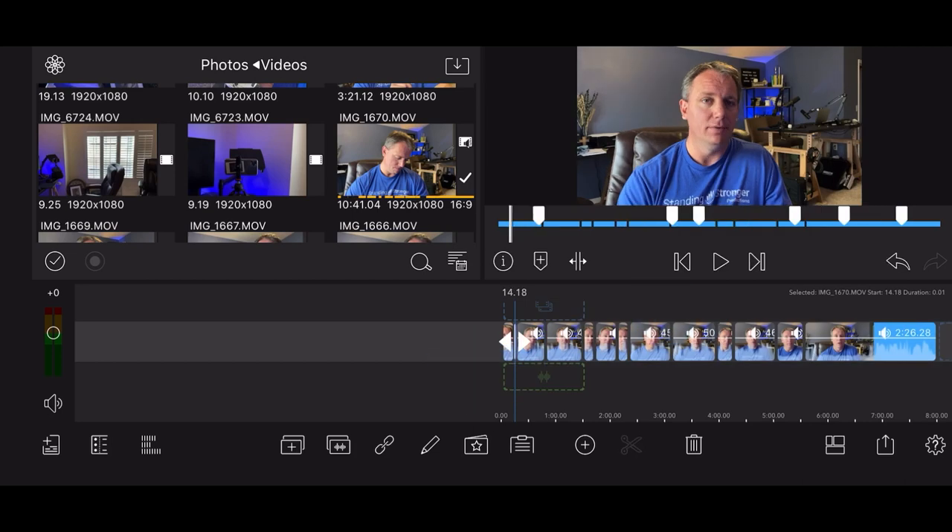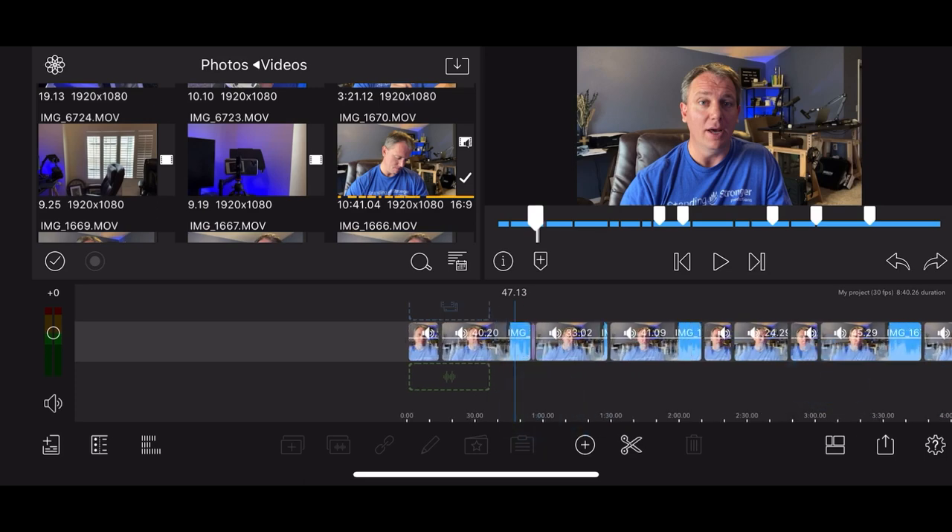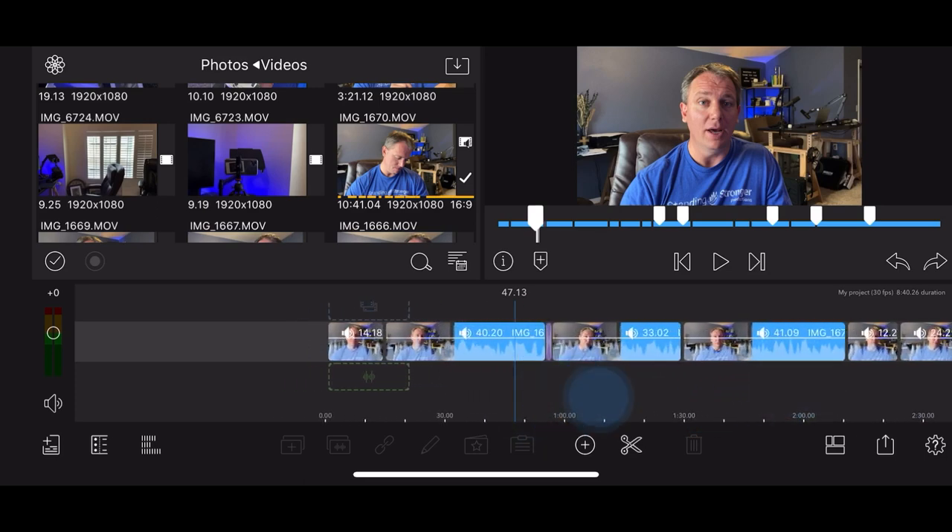If you ever accidentally grab something and move it - if you do anything like that - over in the middle of the screen to the right hand side there's a back arrow. Just hit that back arrow and that's going to undo what you just did.